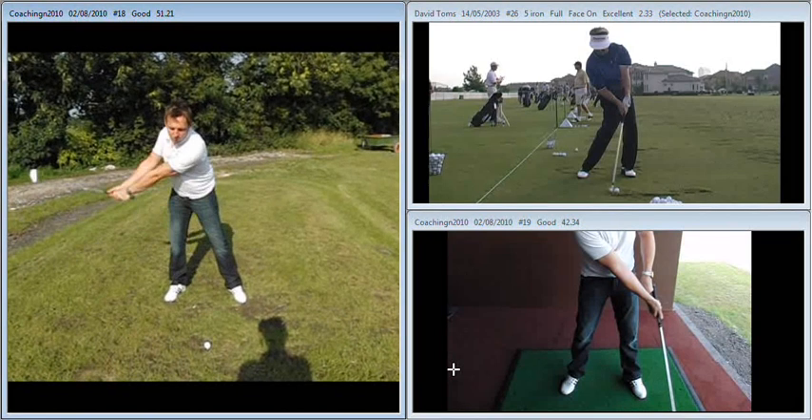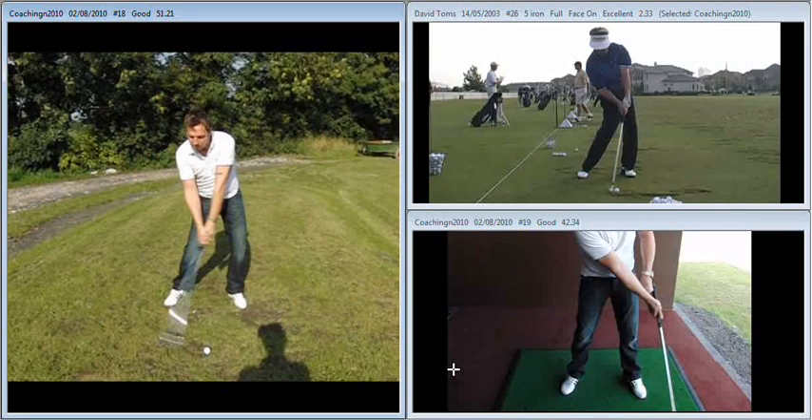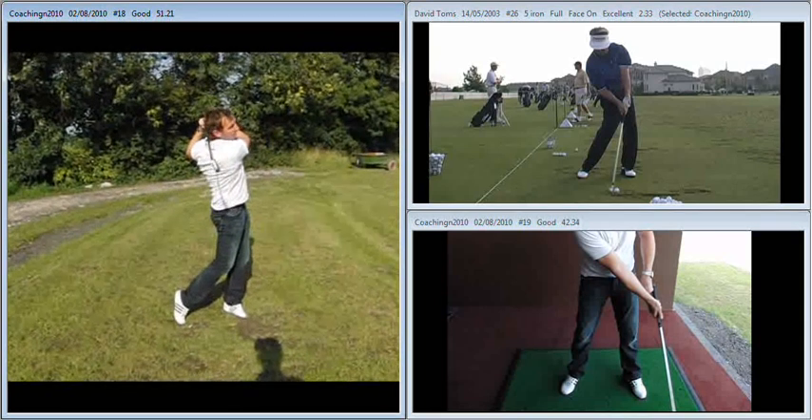Nice move off it, certainly getting behind it. Legs are working much, much better than they used to. Still a little bit of leg drive as you come through, but that's really a throwback to the way you used to swing the golf club.